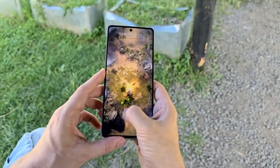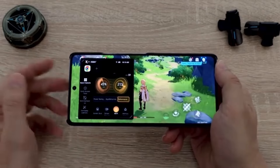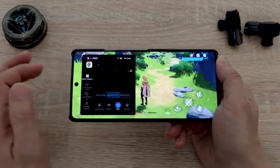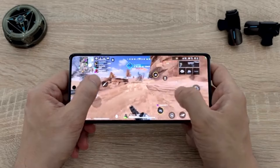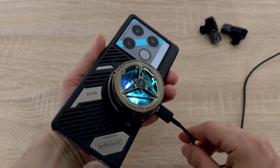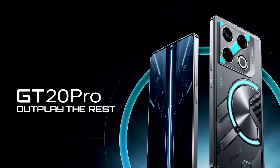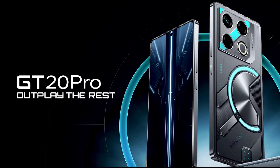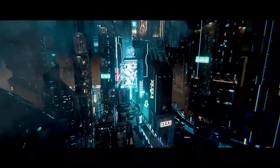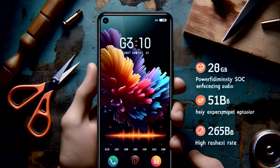In terms of specifications, PUBG Mobile runs fluidly at 120 frames per second using the Smooth plus 120fps mode. The phone's cooling system, which includes graphite sheets and a vapor chamber, keeps the device from overheating even during extended gameplay sessions. The phone's eSports mode also enhances the gaming experience by blocking calls and notifications and optimizing CPU performance, which is incredibly useful for uninterrupted gaming sessions.